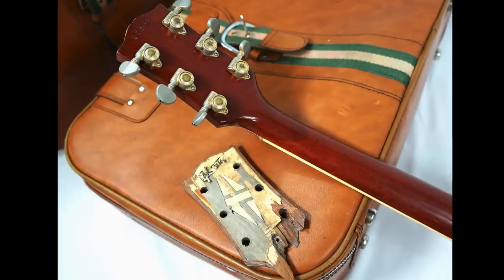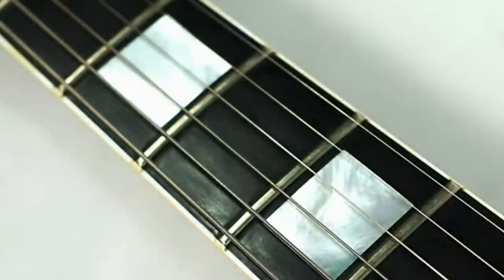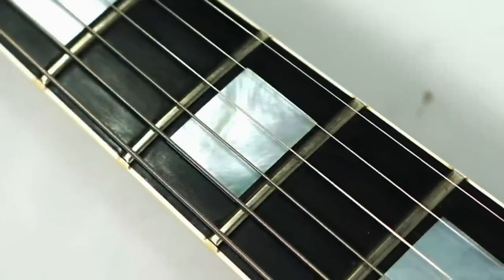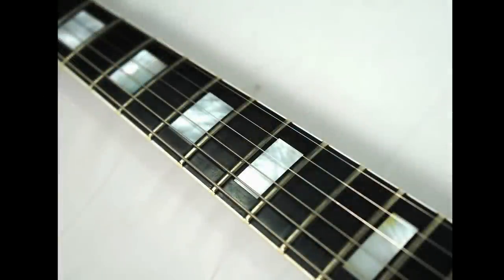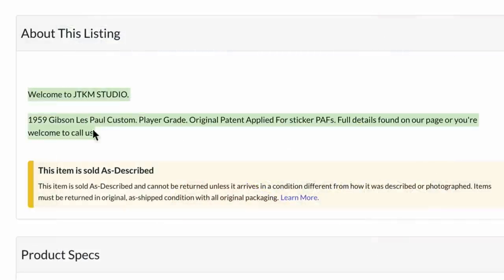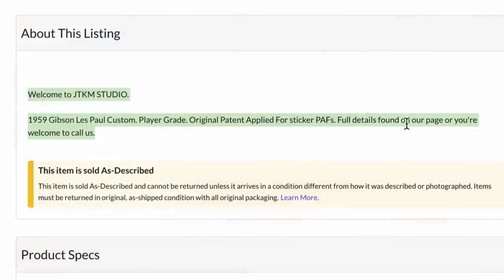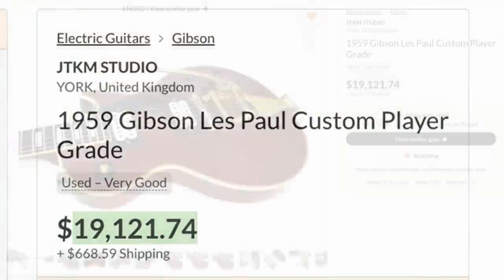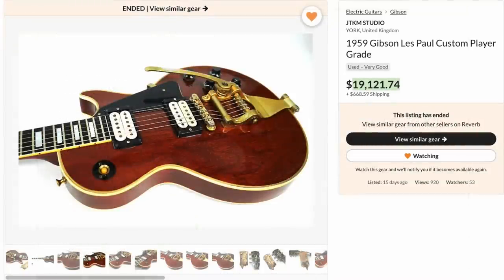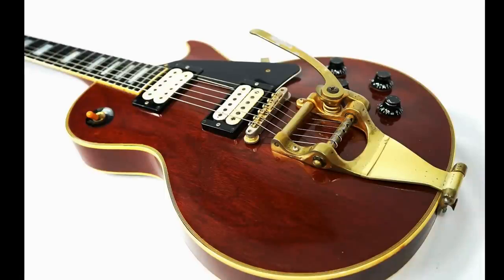We've got vintage Grover tuners, so having those there definitely helps the case. Remember, you can buy those things separately occasionally — they'll pop up. It looks like they refretted it and maybe redid the binding to give it fret nibs, because this era of frets are known for being really flat, low, and skinny. So maybe they had to replace the entire fretboard. As far as the listing, unfortunately we didn't get too much to go off — it just said '1959 Les Paul Custom, player grade, original patent sticker PAFs.' Double whites — that's nice, I thought those were replaced. They were asking about $20,000, and they're in the UK market, so that was definitely priced within the realm of possibilities. I kind of had a feeling it wouldn't last too long.